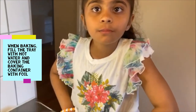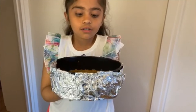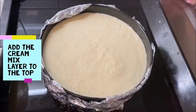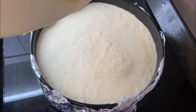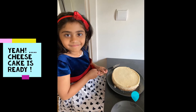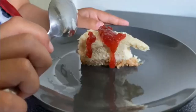For baking, we will make a baking tray with water in it. Make sure you wrap the cake bowl with a foil. Pour the mix into the bowl.